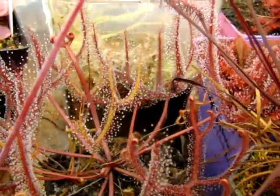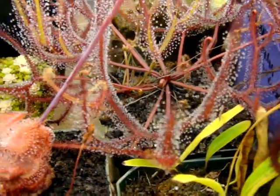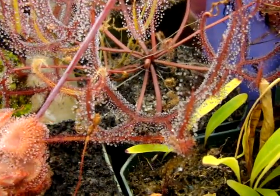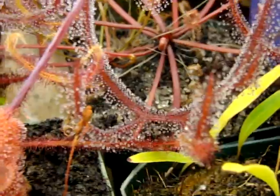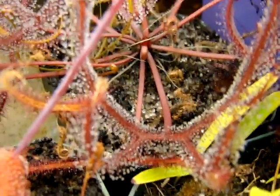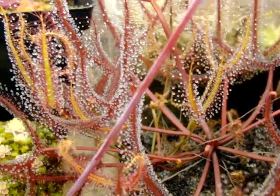I really like the multifida extrema. It's somewhat similar to the Marston dragon form, but I really like the fact that these leaves are a bit thinner. I'm not entirely sure why I have a preference for this one in particular, because the Marston dragon is quite similar, but I've just always enjoyed this one.